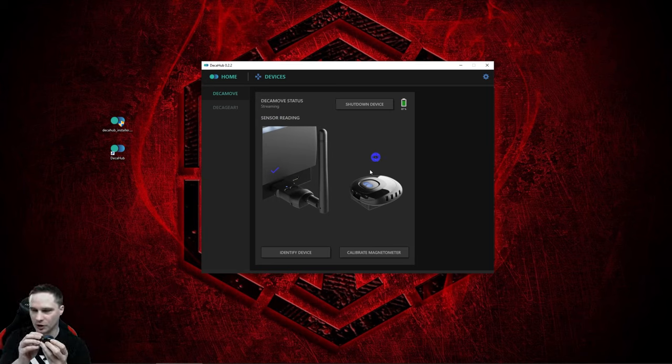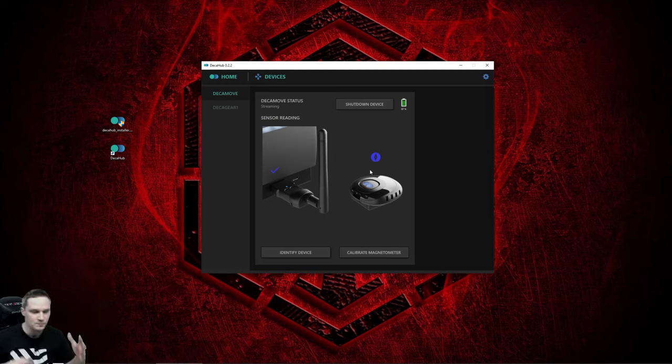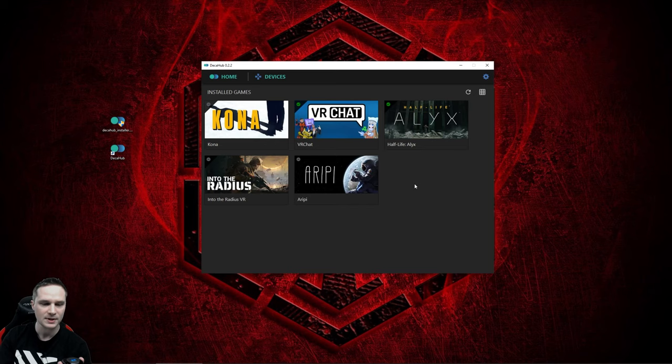Before you launch the game, place the DK Move on your hip — anywhere along your belt line. I prefer the side, so it doesn't bother you when you crouch. Then don't launch games via Steam — launch them here via the DK Hub. Go to Home and you'll see all installed VR games. Select a game like Half-Life Alyx, click Play, and the game will start with DK Move support. There's one important setting to do inside each game, which I'll show you next.